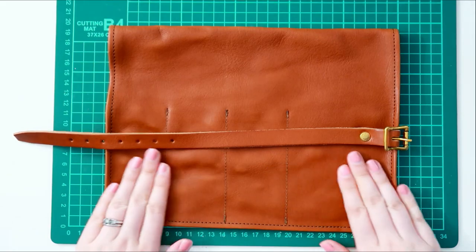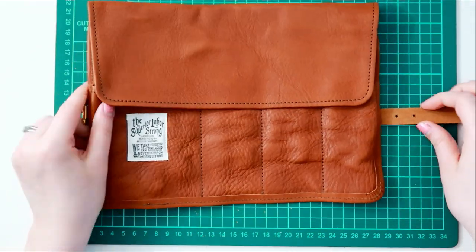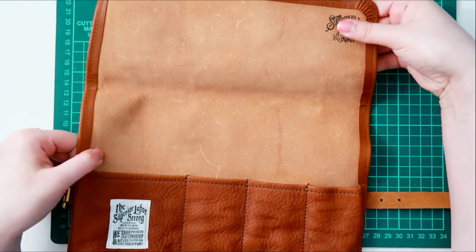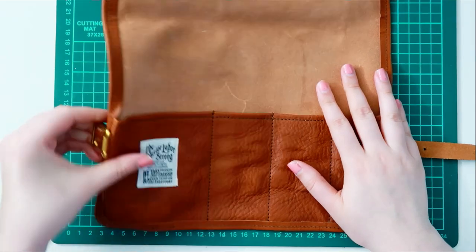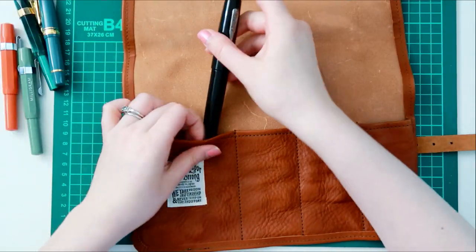I chose the light brown color just because I thought it was really pretty. But I do think the natural leather, which would have kind of turned into this color later on, would have been nice too. I'm really excited to see this pen roll patina and get dark with wear and love and use.